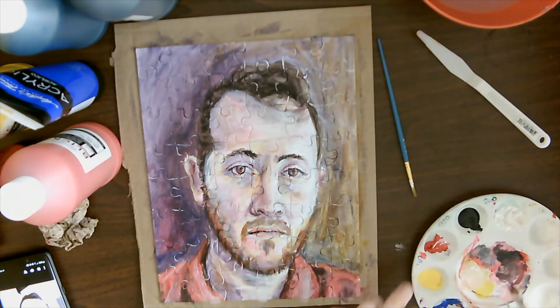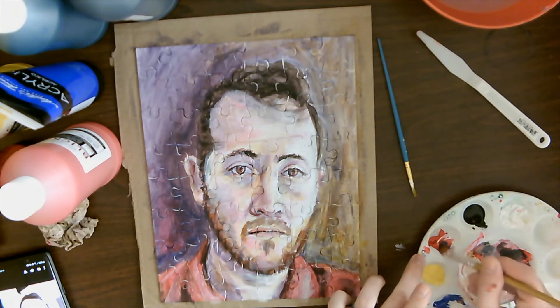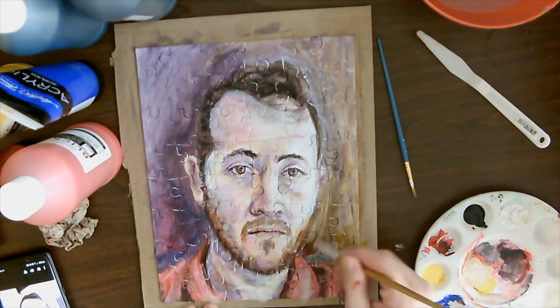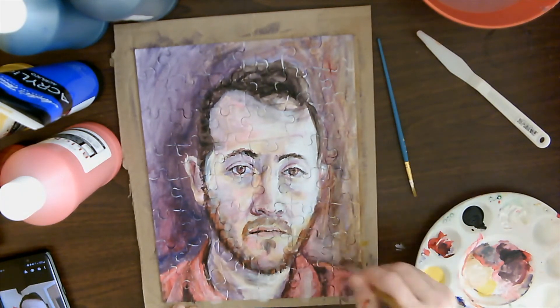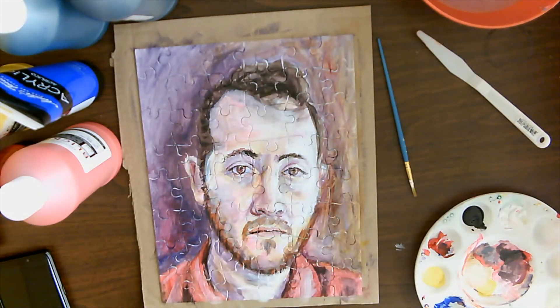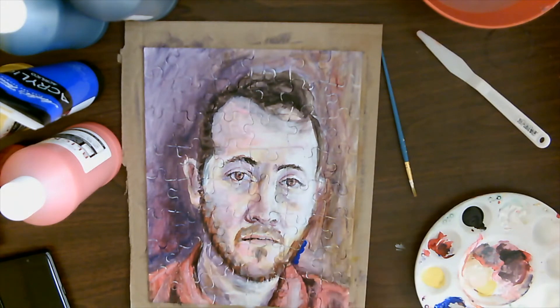I carried some yellow over on the lighter side of the background, but you don't want it too warm, so I cool it down by adding some blue and red to make a purplish color. That cools the yellow down quite a bit but still has the color underneath, helping to unify the whole piece. The whole time you're working, think about how your colors are all working together and how you can carry those colors through to create a piece that looks more complete and unified.